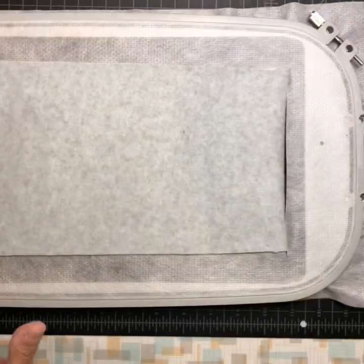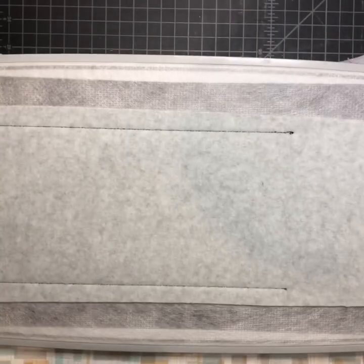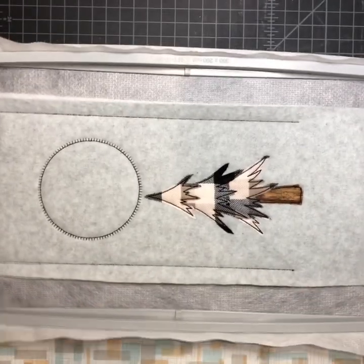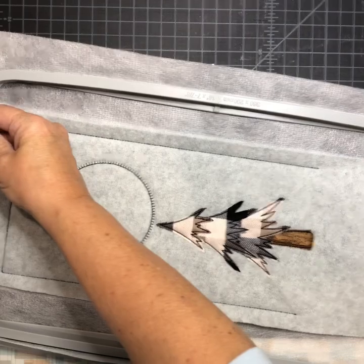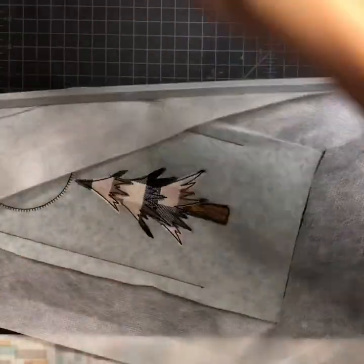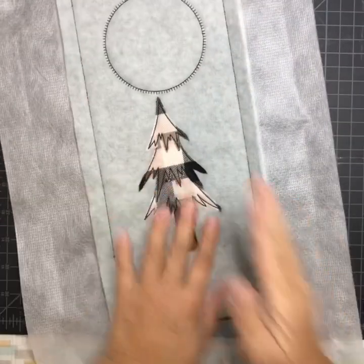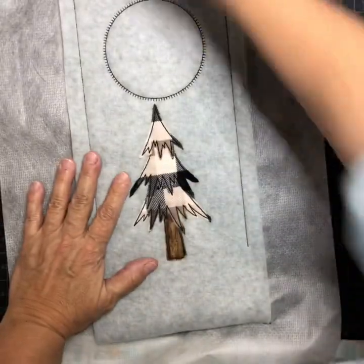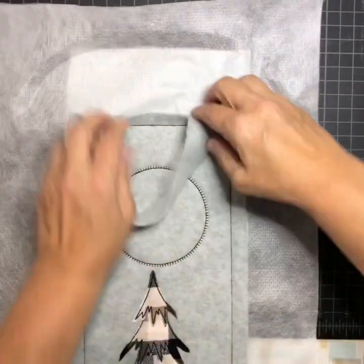Make sure your fabric is over both lines on both sides, then tape this in place and send it back over to the machine to tack it down. It's stitched it all down. Turn it over — that's what the back looks like. Because I used cutaway, mine is going to be a little more complicated to cut out than using tear away, but I shall prevail. I'll move the hoop out of the way and use my straight edge — I want the edges even, about a quarter inch.